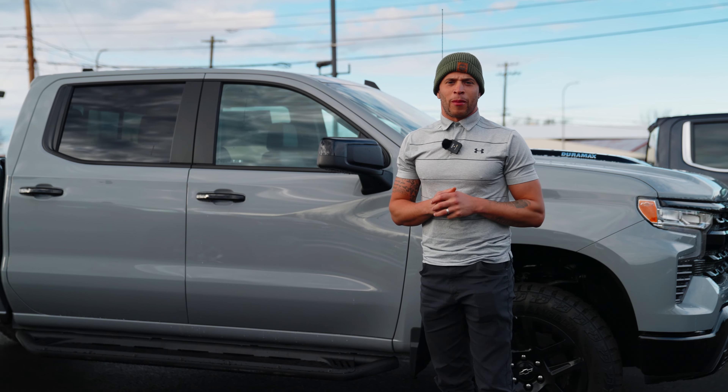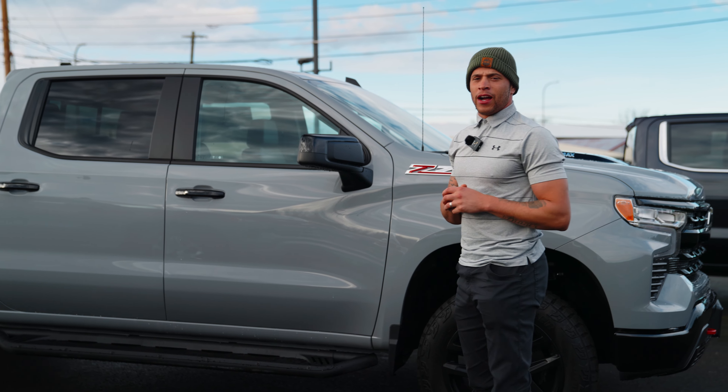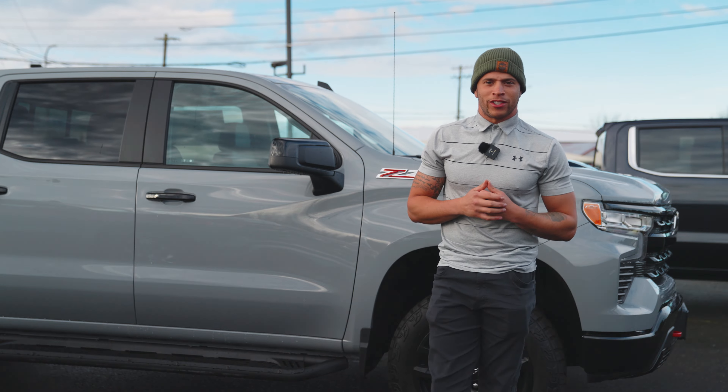Again guys, Jordan from Awesome Chevy here in Chehalis. If you like the video, just like and subscribe. Thank you so much for watching.